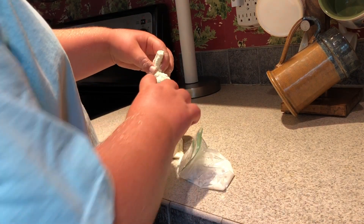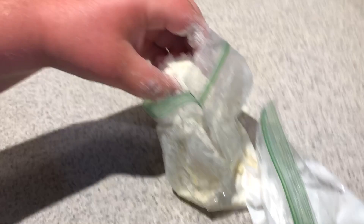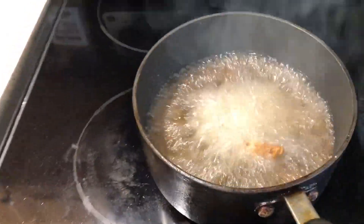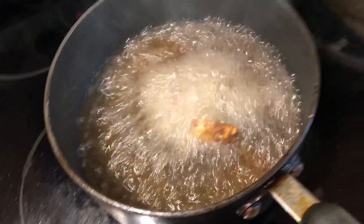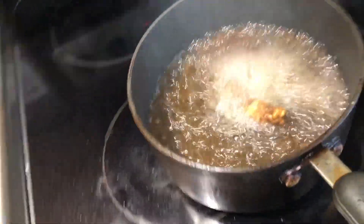We're going to take the frog legs out and put them in. Wow, that's a little too hot, but it'll work. Take it off the stove — it's a little too hot. We'll pick them up. That's a bit kind of burnt, so we've got to go get the stuff to get them out.